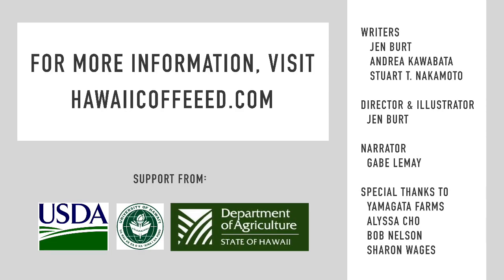For more information on how to control coffee berry borer, please visit HawaiiCoffeeEd.com or contact your nearest Cooperative Extension office.